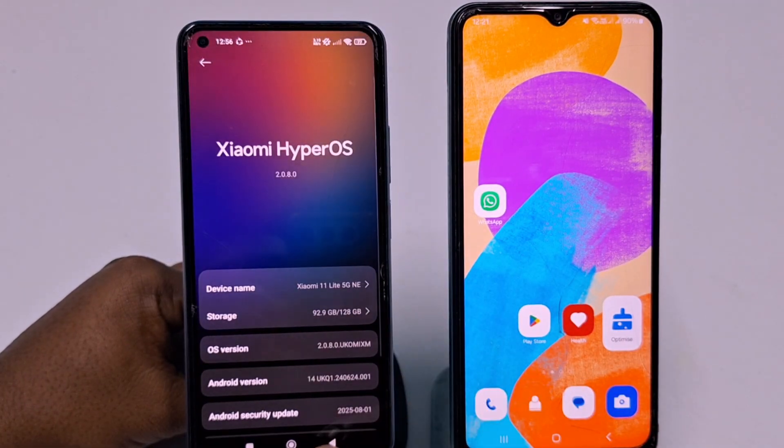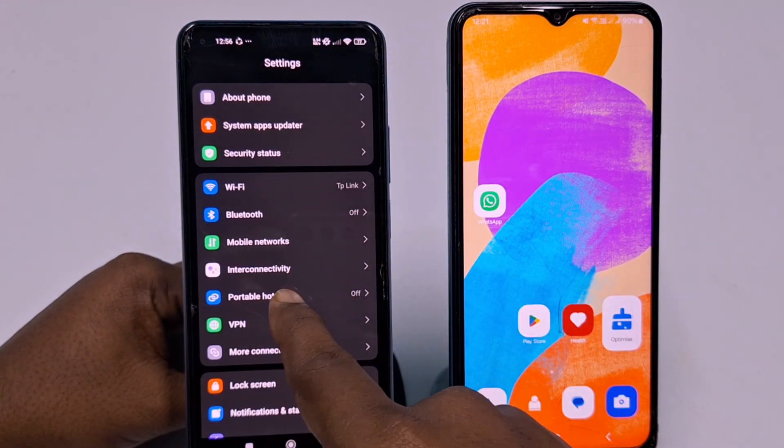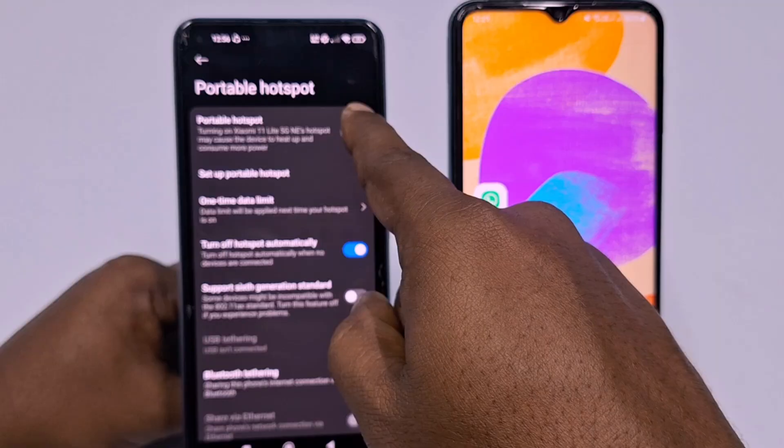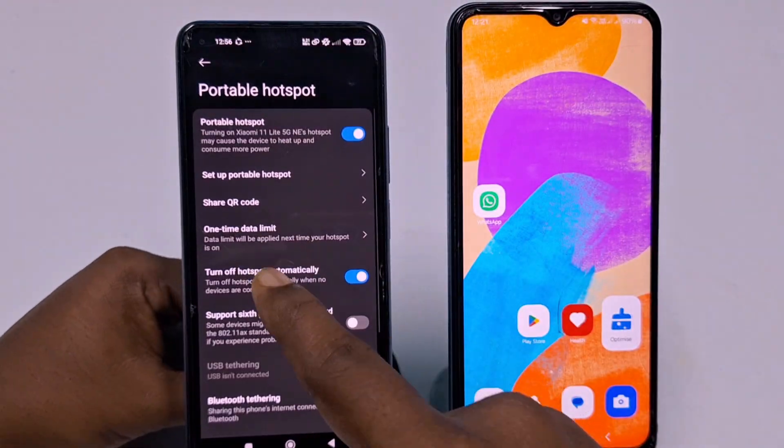After updating, sometimes it will work without turning off your Wi-Fi. Let me click 'Portable Hotspot,' then click 'Turn On' — you can see hotspot is on in my phone. This is an updated version.